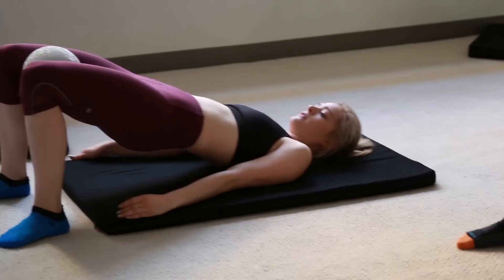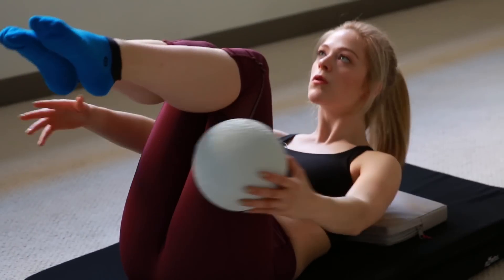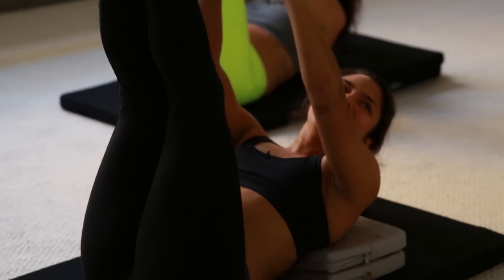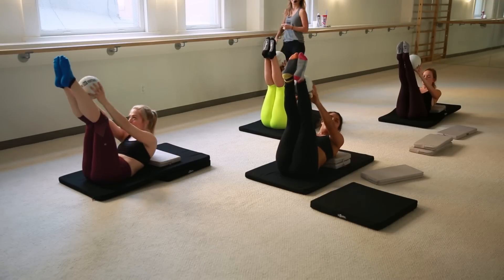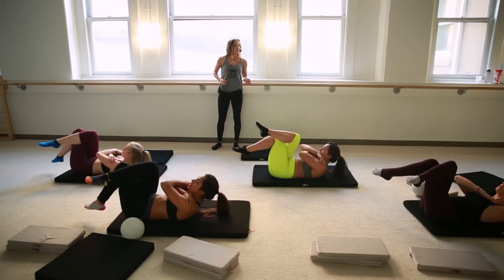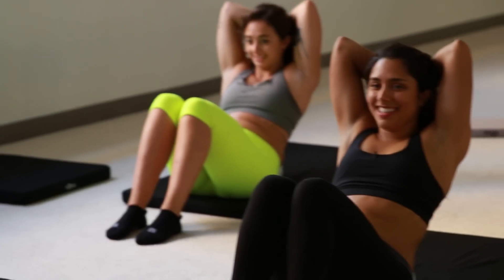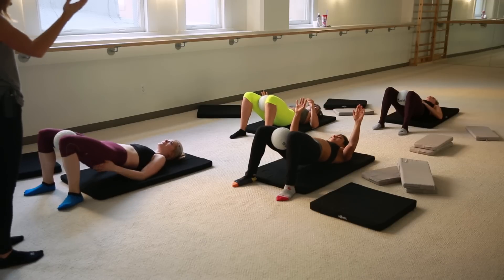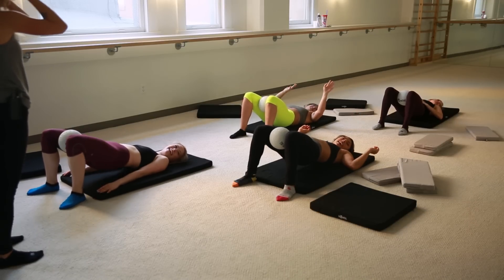Now we're in the abs section, and abs are always one of my favorite parts of working out. I am having a great time, but also I am in pain. It feels like little fire ants are just crawling on my abs. As I started getting over how hard it was and just dealing with it, I kind of started having more fun. I feel like Beyoncé. We are Beyoncé right now.